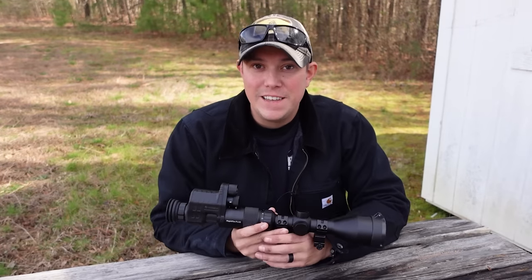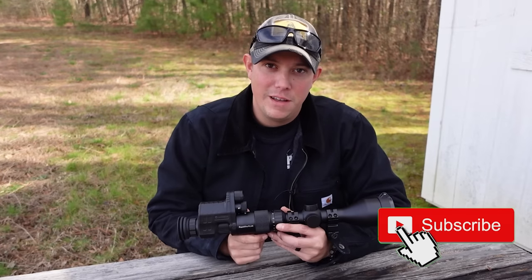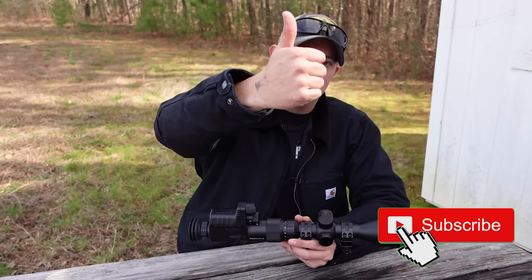But before we do that, guys, if you haven't done it yet, make sure you hit that subscribe button down below, hit that notification bell, and give us a big old thumbs up.